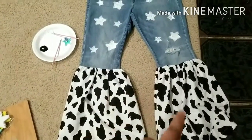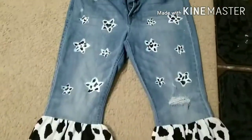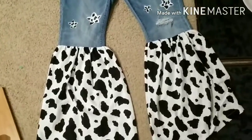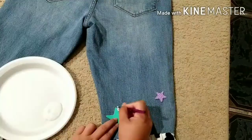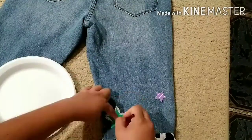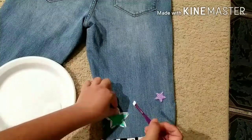They came out really pretty, and now I'm just going to be doing the cow print on the stars. On the back of the pants I'm going to be doing the same process — using the medium size star and the small one, spreading them out and pinning them in.